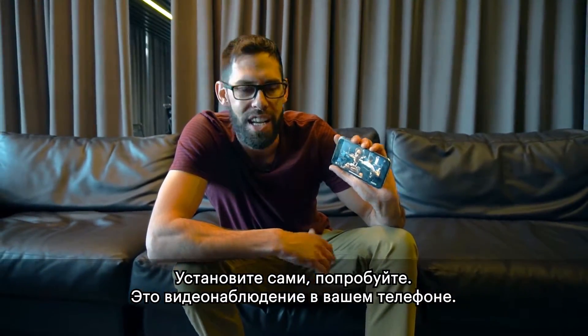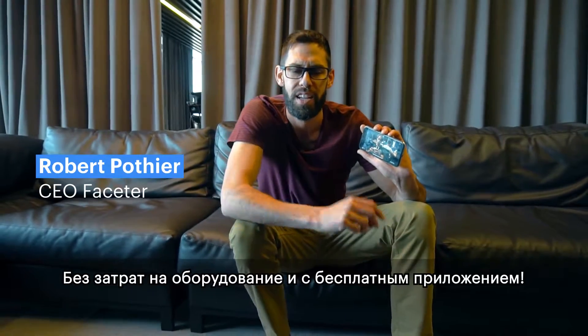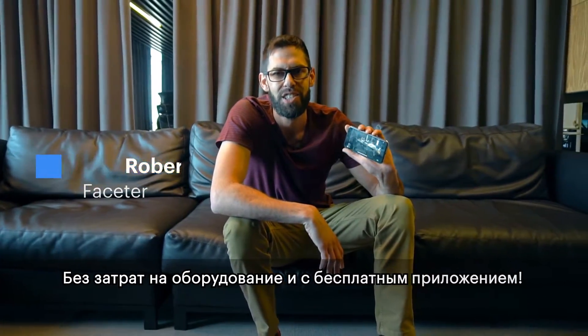It's a load of fun and it's free. As you can see, you've got surveillance without any hardware cost. It's simple and easy — enjoy, guys!